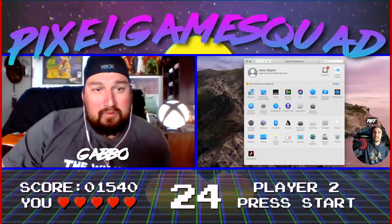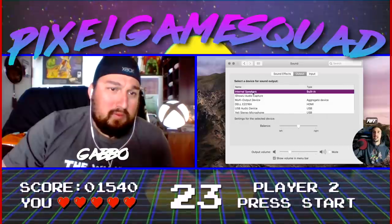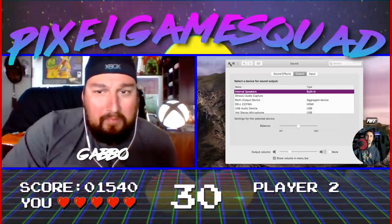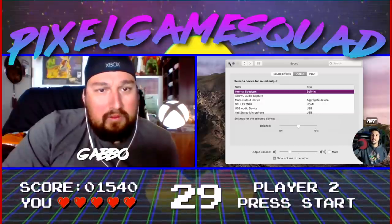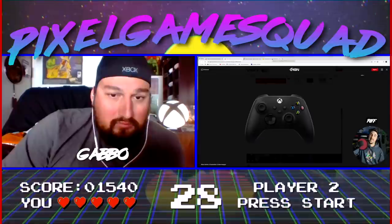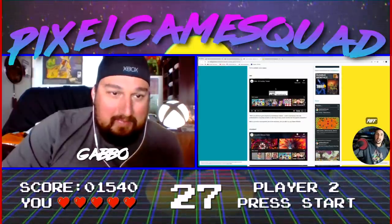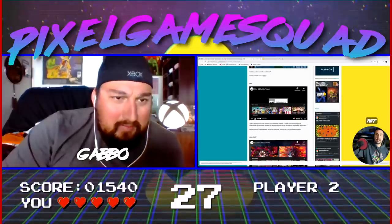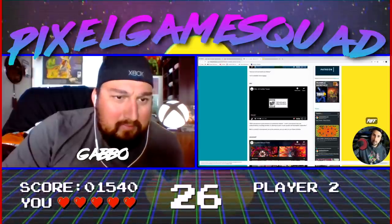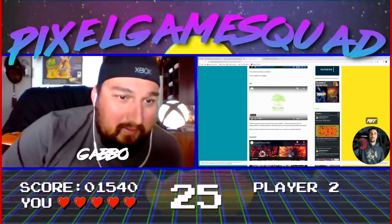I'm going to attempt something different — I want to show a trailer for a new indie game called Rokey. I don't know anything about it. Let's see if this audio works; it's my first time trying this. Can you hear it, Gabo? Alright, here we go, let's watch.